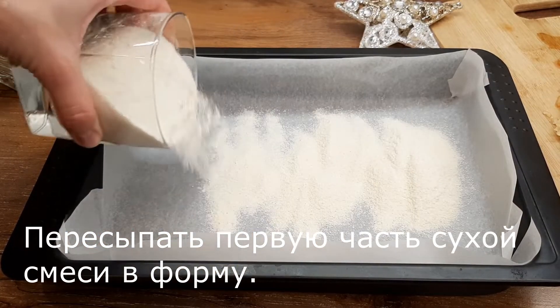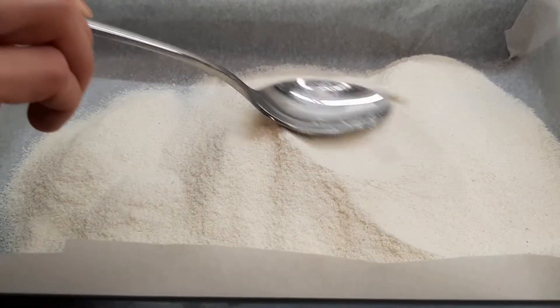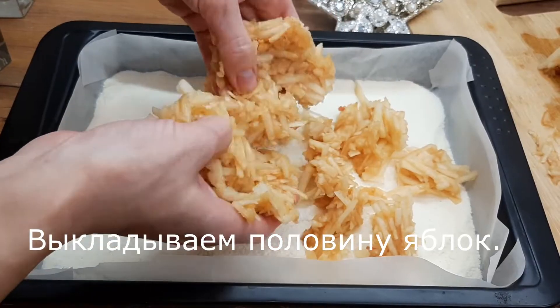Cut the bread and cook it. Then cook it for a few minutes.